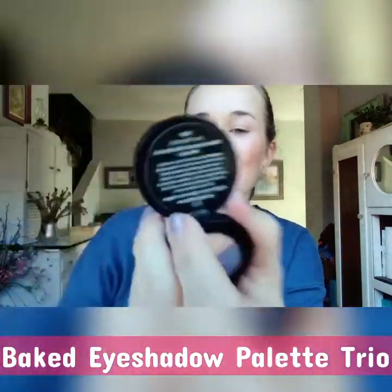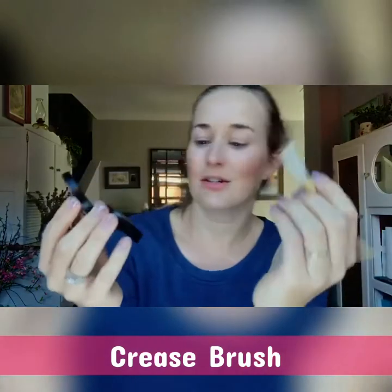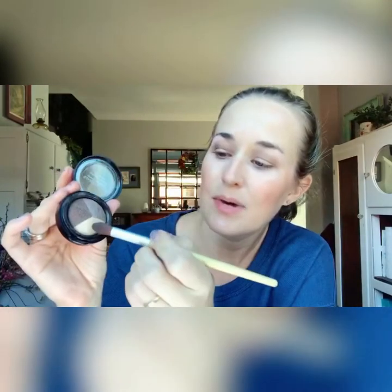I'm going to show you one of our baked eyeshadow trios called Java Obsession. You've got a dark crease color, a medium all-over color, and a highlighter. I'll start with the medium using our eyeshadow brush. If you want to go darker, use the crease color. For the highlighter, think of your eyeball as a sphere — when painting a sphere, the part closest to you is lightest, so you place the lightest color at the center of the lid, putting a little dot there.